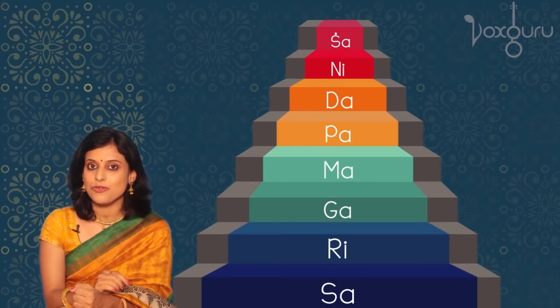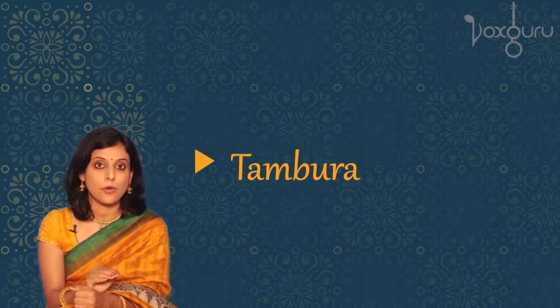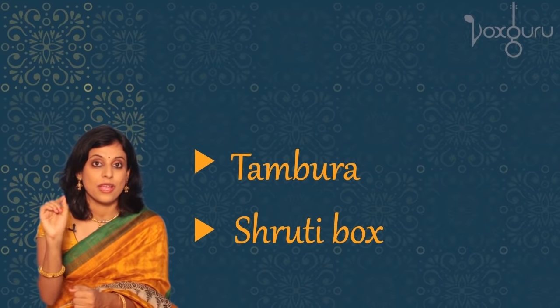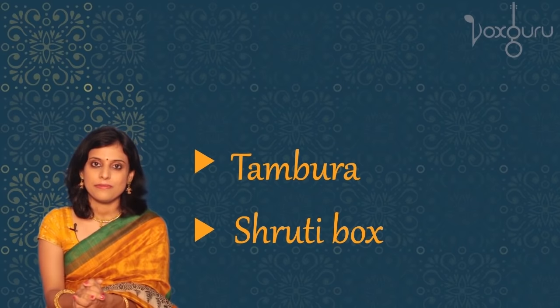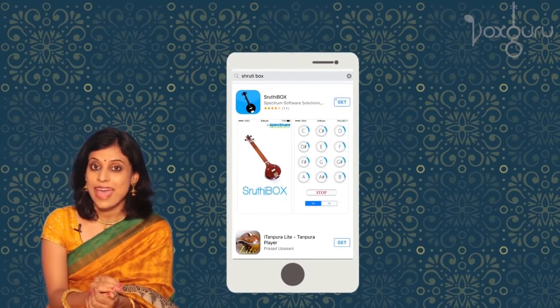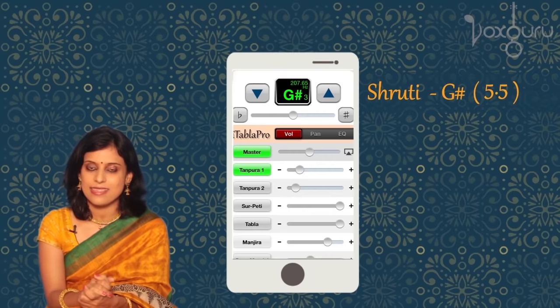How do we find out the exact pitch of these Swaras? For that, we use an instrument called a tambura or Shruti box. This plays a continuous sound which tells us the pitch. Now if you don't have either of these, you can even download a mobile app to play the Shruti. But you must have some source of Shruti, because otherwise you will never know the exact position of Swaras. So let's switch on our Shruti box and select G sharp, which is also called five and a half according to the Indian system.